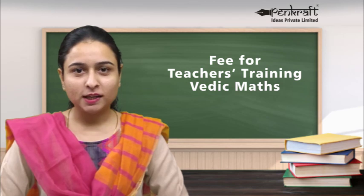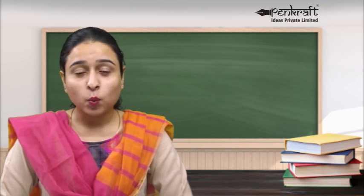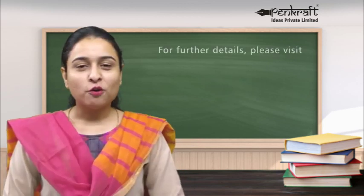This becomes your second source of income. The fee for Pencraft teachers training for Vedic Maths is Rs. 10,000 per level. If you do not want to invest the full amount in one go, you can spread out your training as one level per month. After undergoing Level 1 training, you can immediately start your classes. As students themselves take a month to finish Level 1, you can undergo Level 2 training at the end of that month, and then be ready to take the same students for Level 2. Similarly, you can undergo Level 3 training after a month's gap following your Level 2 training.